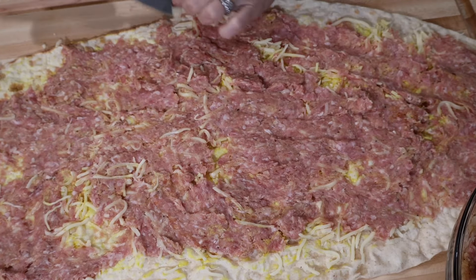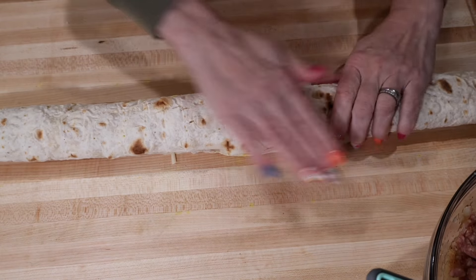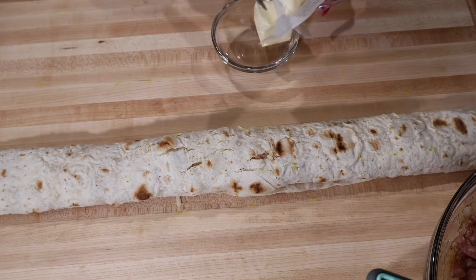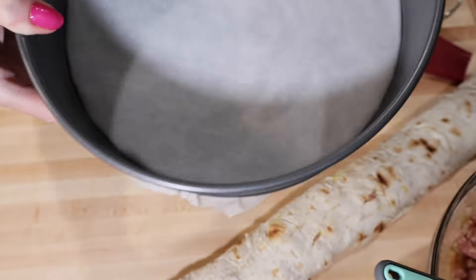So now we have to roll it up, just like that. And we have a roll like this. Looks good. I'm going to use some butter. Now we're going to prepare our baking form — I'll lay it with parchment paper.